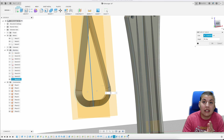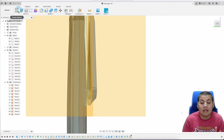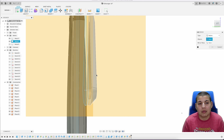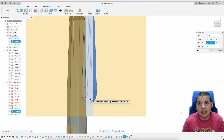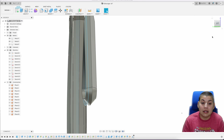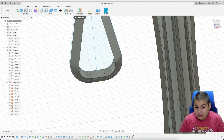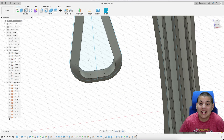I like to have planes perpendicular for the sake of mirroring, so I'm going to add a plane there at 90 degrees. It's a good point of reference when you want to mirror things. Here I want to show you how I will be mirroring the spear — that's how you make the spear look like a whole spear.